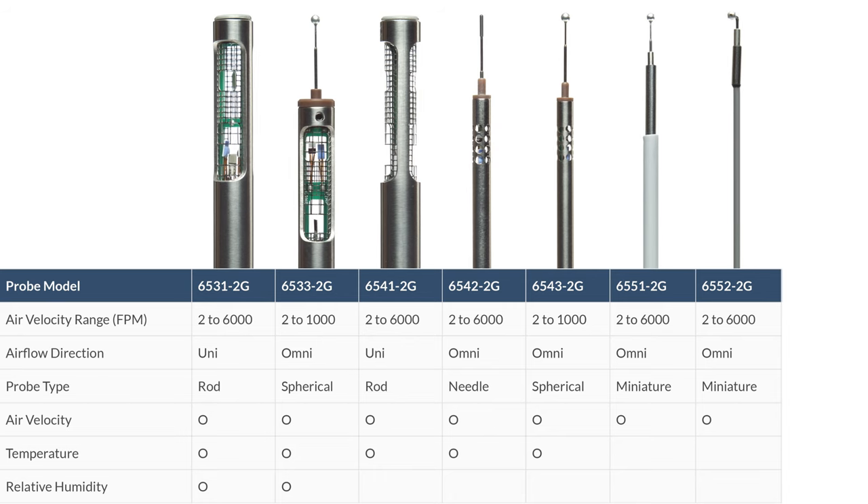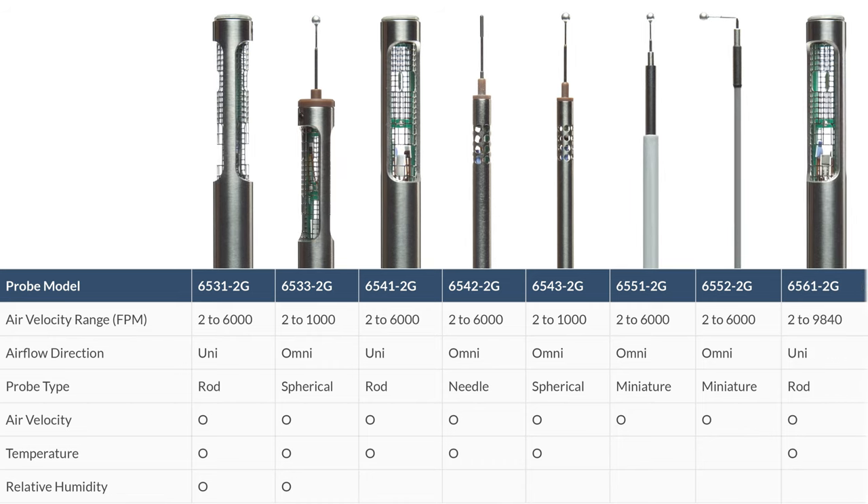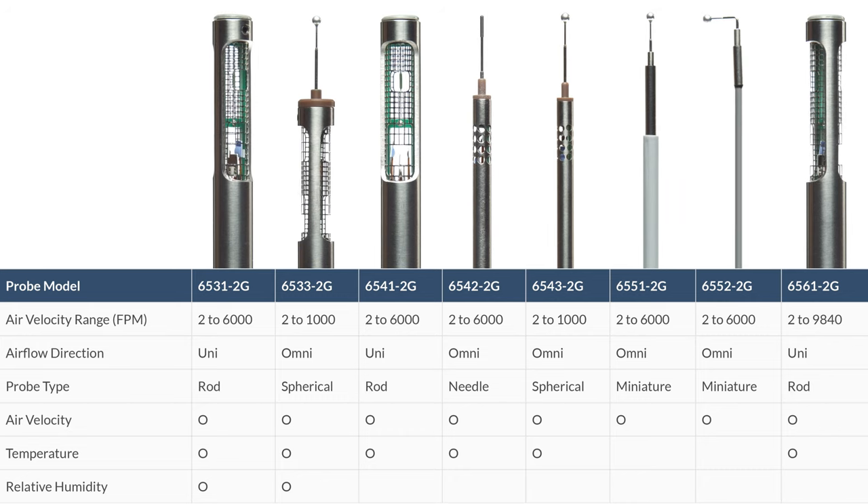The 65512G model has a straight form factor and the 65522G model has a 90-degree bend for situations when your probe cable would otherwise get in the way of the probe sensor. And lastly, probe model 65612G is a unidirectional rod-type probe capable of reading air velocity and temperature within an air velocity range of 2 to 9,840 feet per minute.